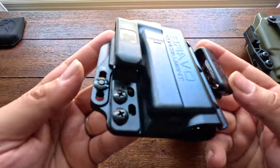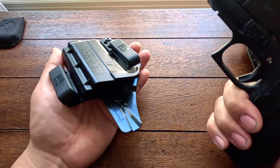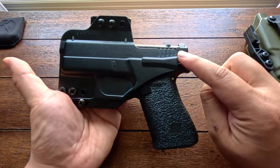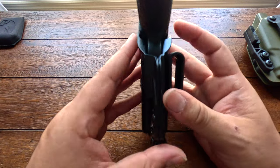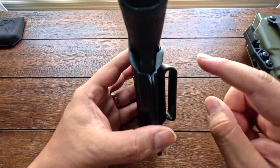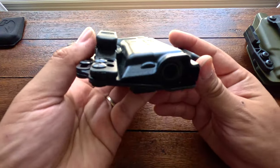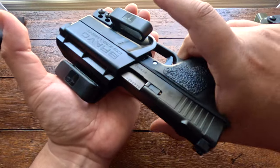I want to show you the fit, retention, and audible click — and the click on this is really really good. As you can see, it's not completely full nor is it a mid sweat shield — it's semi-full. What I really like is how they flared the edges open a bit, because it makes reholstering easier with those little flaps, yet you have no access to the trigger, which is awesome. It looks fantastic, the retention is really really good, and that audible click is just so nice.